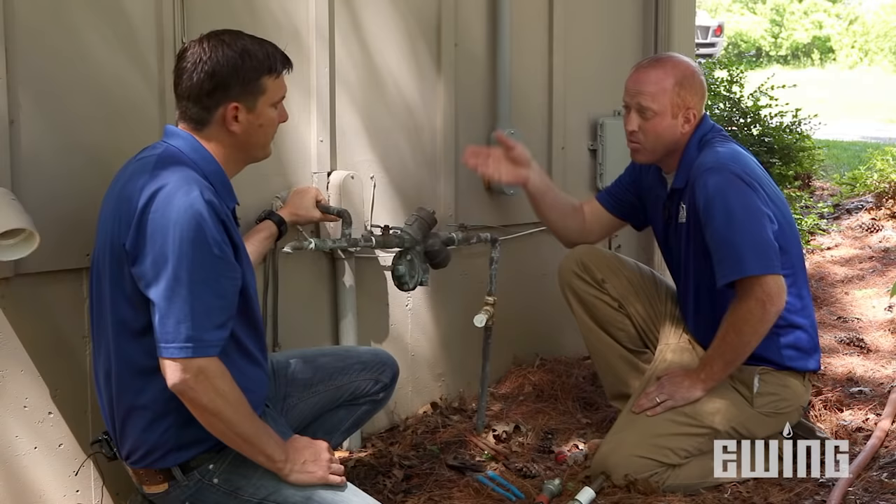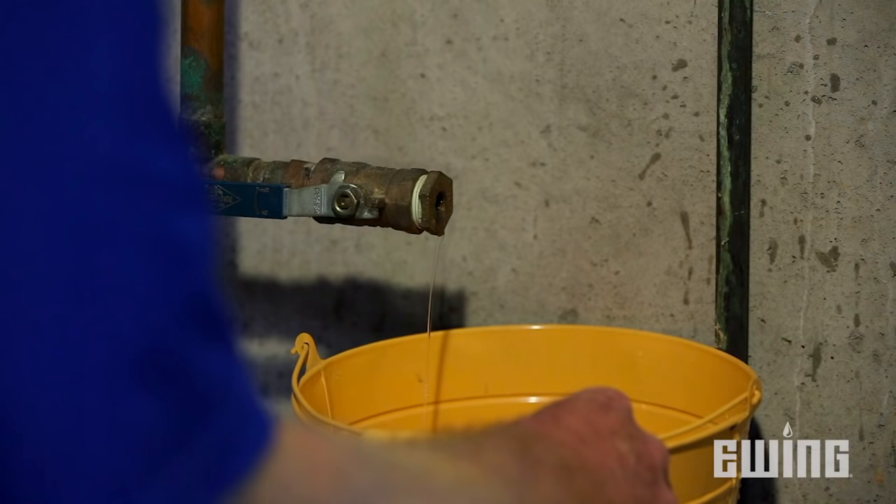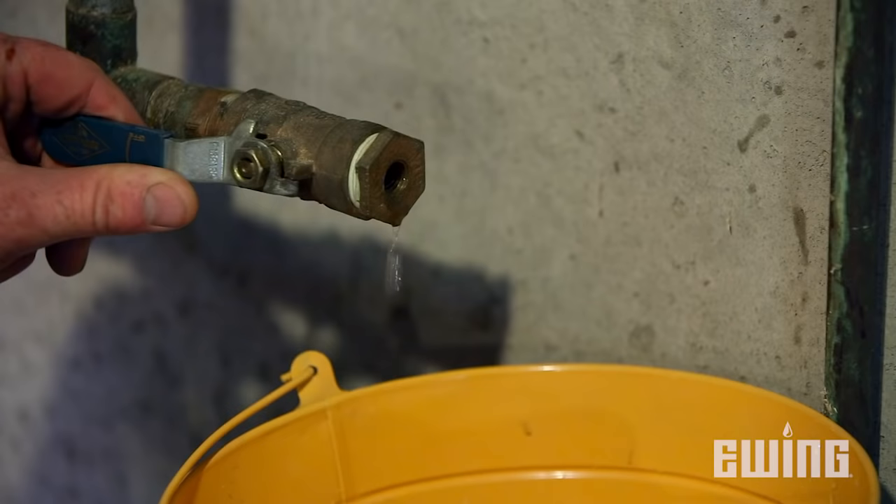It will also give water an opportunity to drain out if any gets in there. It's really easy for a homeowner to accidentally turn the water on and introduce water back into it. Finally, we need to head downstairs to the point of connection and open up the drain so we can get the little bit of water that's left in the supply line out.